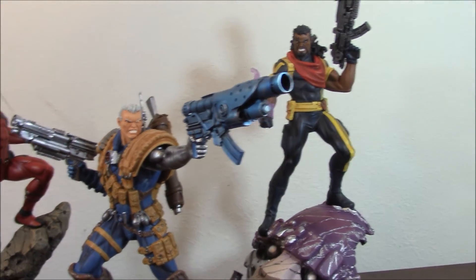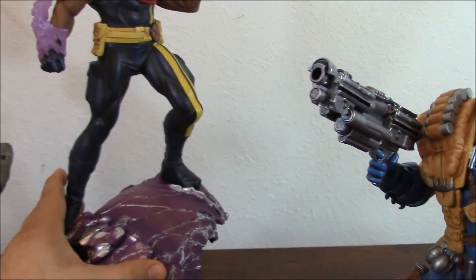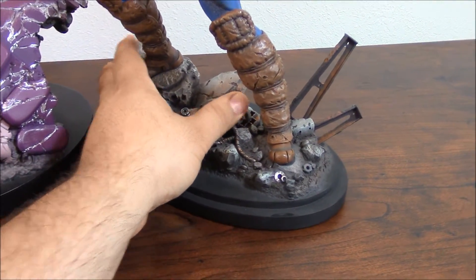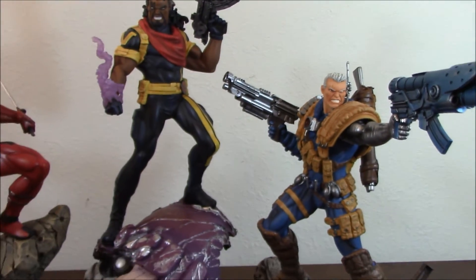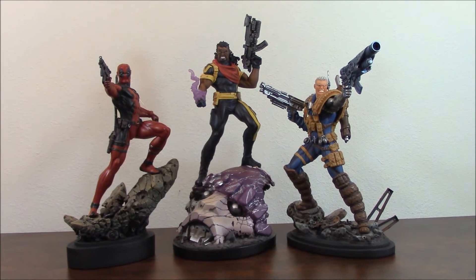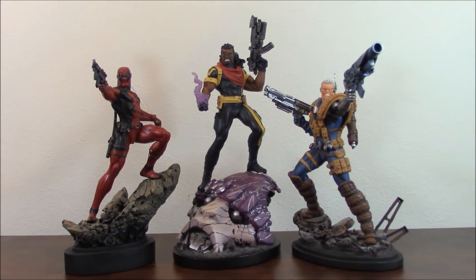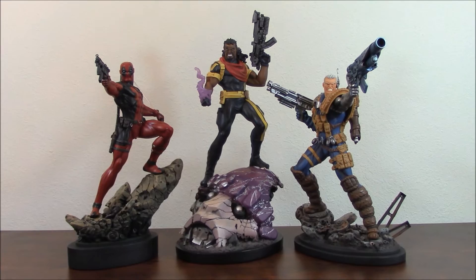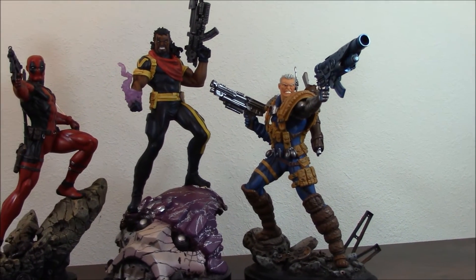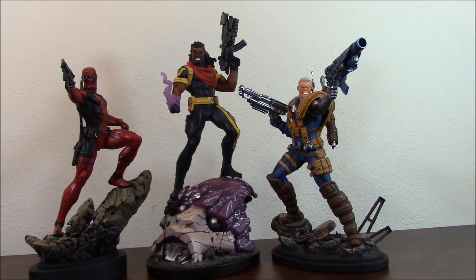Honestly, it is a fascinating piece. Let me move this around so I can give you an idea of what I think is the best way to display this piece — I think it's just the perfect way to do it. This is the best way in my opinion to present these characters together. If you display them like this, personally, I think you have a winner. This is an amazing piece. I like what Bowen Designs did. These three pieces together for me are just winners — just perfect displayed this way.